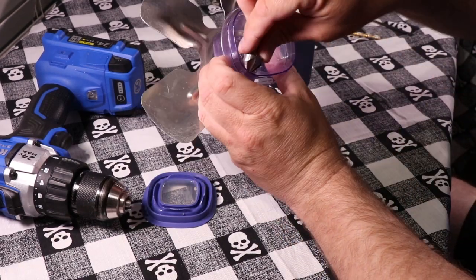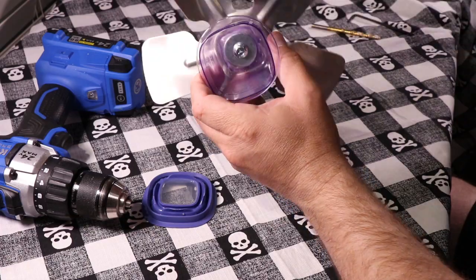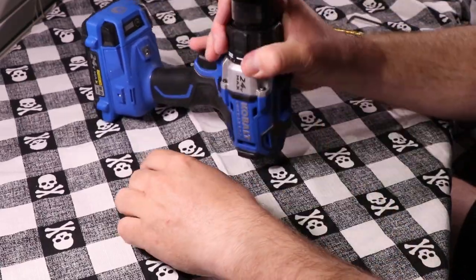Lastly, chamfer the 1/32nd-inch holes you drilled on the inside — that way the glue doesn't have any problem getting through them. Attach it to your drill and get ready to use it.